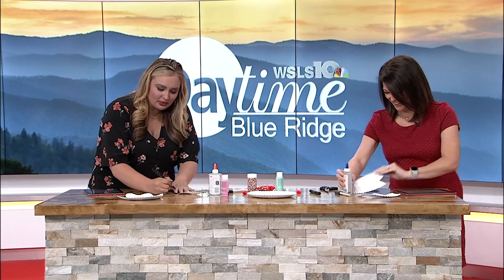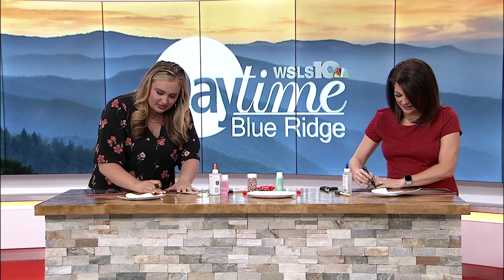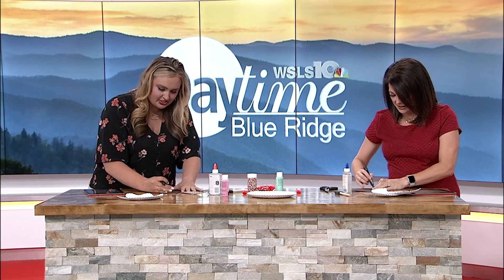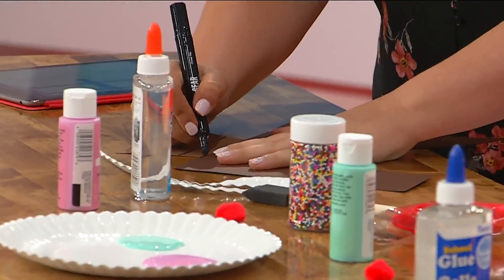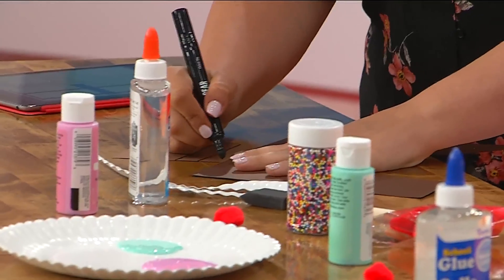And then you take the marker to make the waffle. That's easy — you just trace the line, or you can do some lines. Oh, you're not even tracing, you're just going for it. See, different ways to do it. You just draw that. Any excuse to do a craft, especially with kids, I love it.